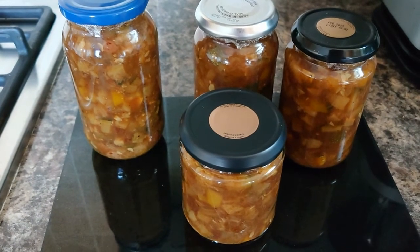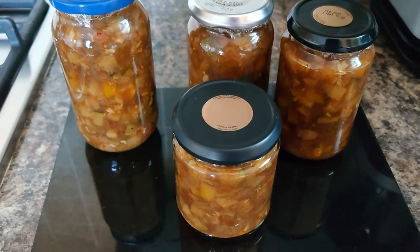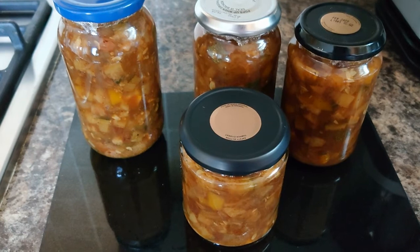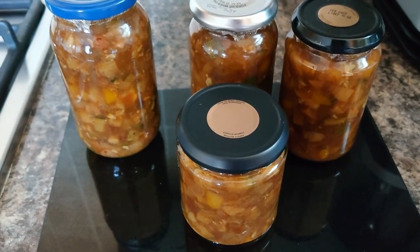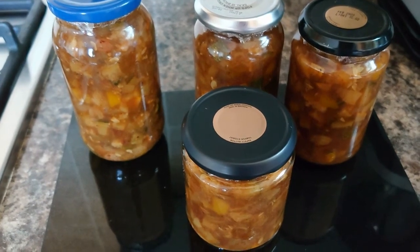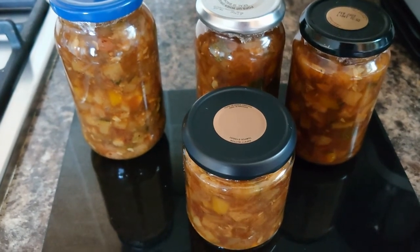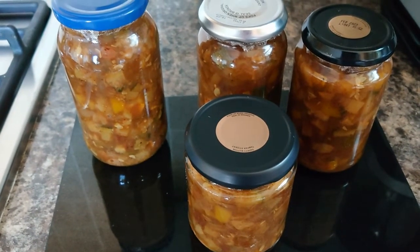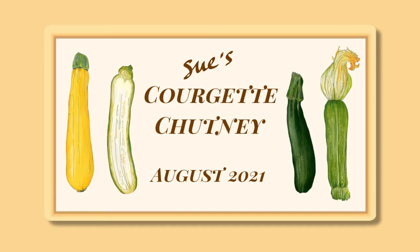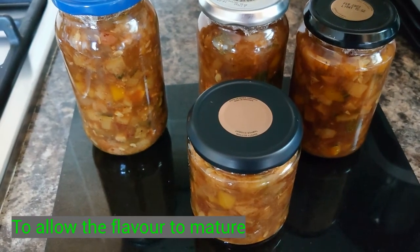So here we are — I've got four jars in the end. I made sure I didn't have any air bubbles, and I put some wax discs on top. To avoid the metal tops disintegrating from the vinegar, I just put a double layer of cling film underneath the lids. I'm going to label those up, and they have to be kept for two weeks before you can eat them.